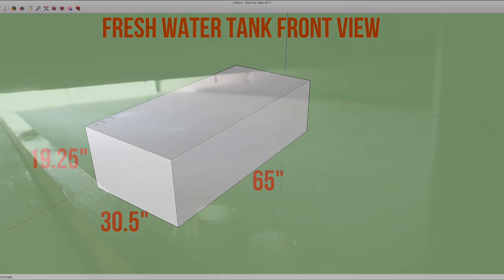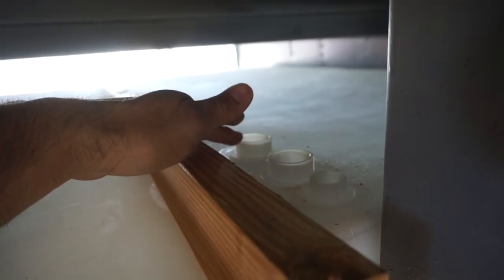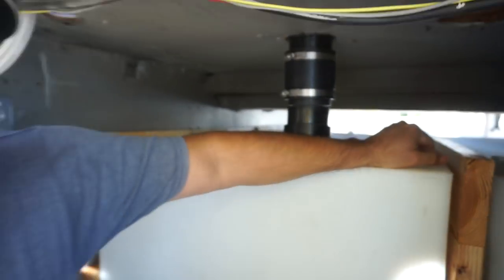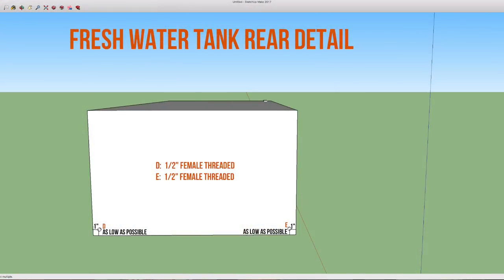The freshwater tank is the exact same tank, just with different fittings — also five fittings total. Up front there are three: two for fills — one intended for city water, one for gravity fill — and a third half-inch fitting for a vent. In the back there are two fittings at the very bottom for extracting water: one for the supply line and one that could be used as a drain or teed off to drain the tank.